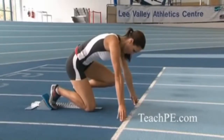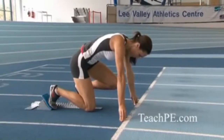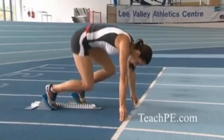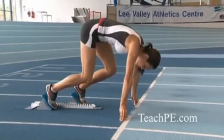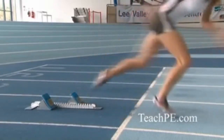In the blocks you begin in the crouch position with the back knee on the ground and all the weight resting onto the fingertips. In the set position you bring the hips up so you're in a loaded position. The legs are literally ready to fire and you listen for the B of the bang, then really launch out of the blocks at that point.